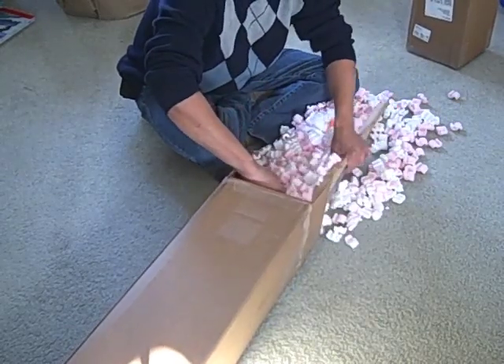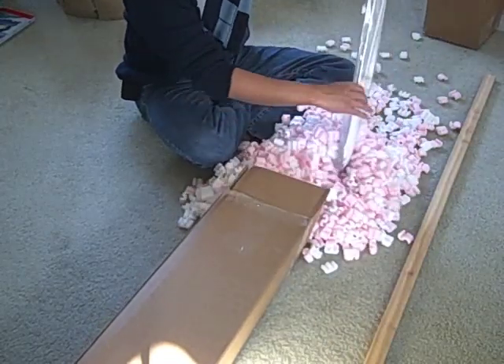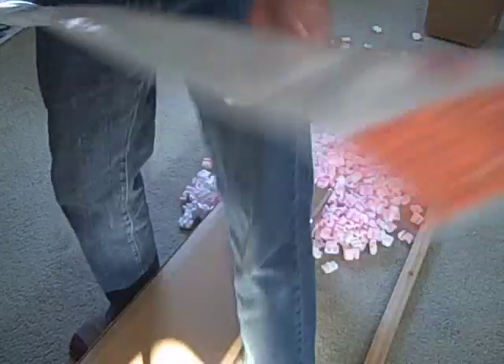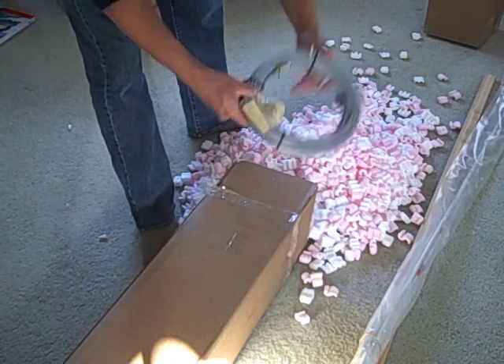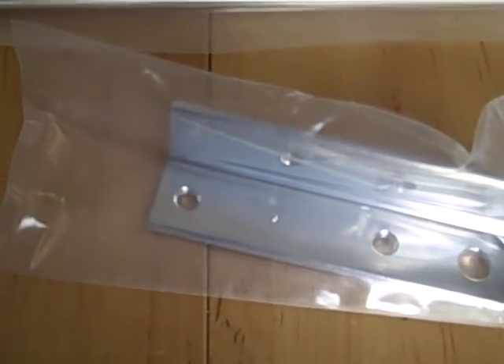So, let's get started. There we go — got some coax with it and a little adapter. When all is said and done, here are all the pieces. And it comes with an instruction sheet here.